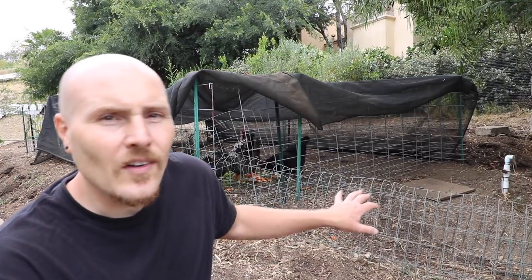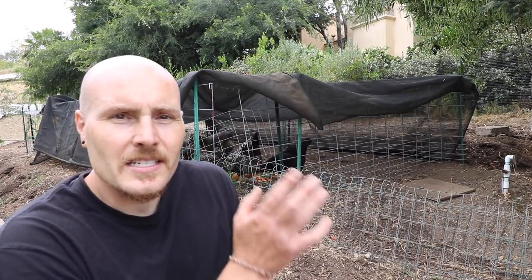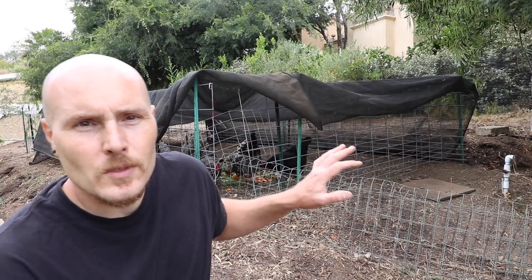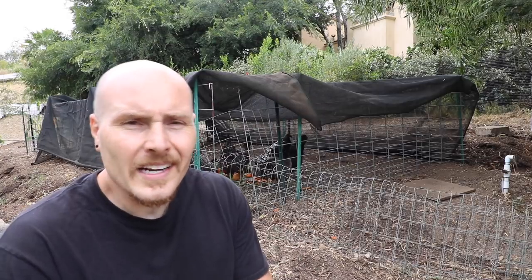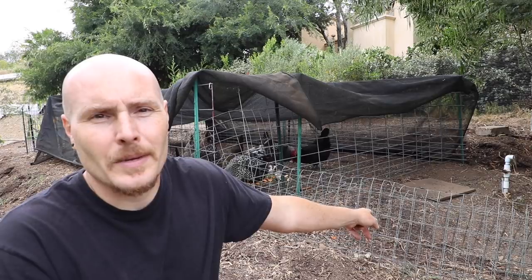I've long wanted an area where the chickens could do this, but I've never really had the space. I can't really integrate it into my system right now — I'm waiting on a wall to be finished — but I have the space, so I put this in. The chickens now get all the food scraps in there, any vegetative prunings (not woody tree prunings), any transplants that don't go into the ground. And I'm also going to take waste from another area and put it all in here as well.